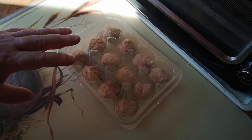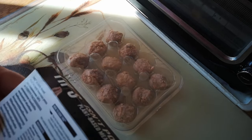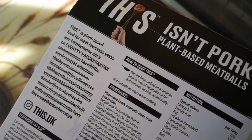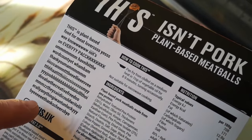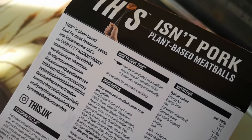Today I'm just going to cook these in a tomato sauce and have them in a kind of meatball sub. Let's have a look at the ingredients. The pack has got this awful piece of blurb here, but let's have a look at the ingredients.